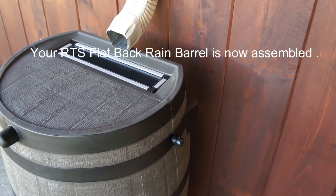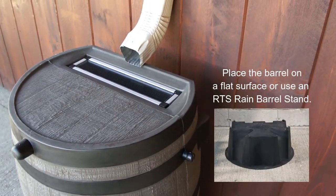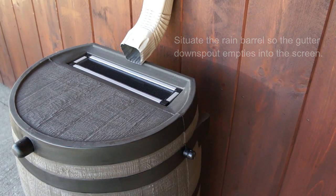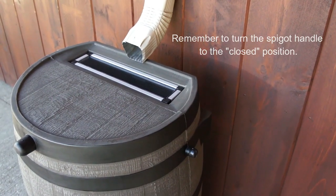Your rain barrel is now assembled. Place the barrel on a flat surface or use an RTS rain barrel stand. Situate the rain barrel so the gutter downspout empties into the screen. Lastly, remember to turn the spigot handle to the closed position.